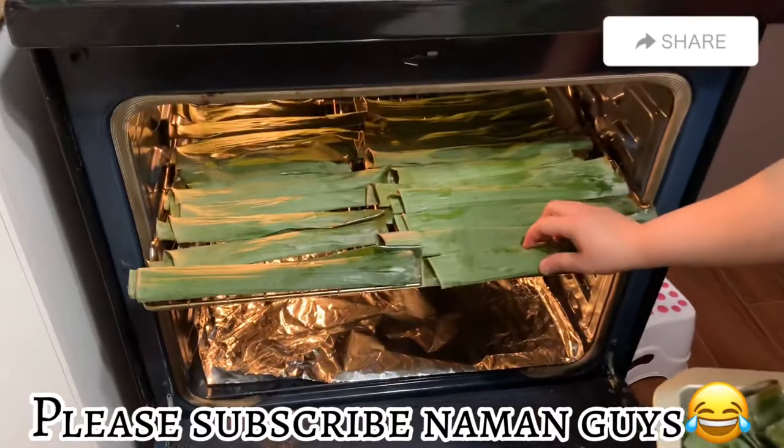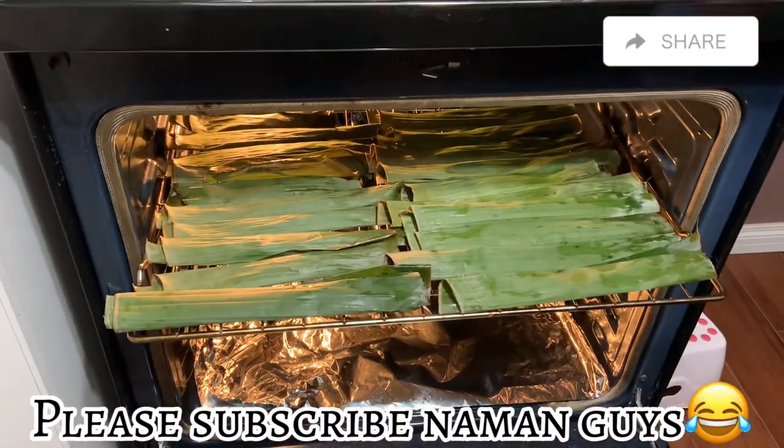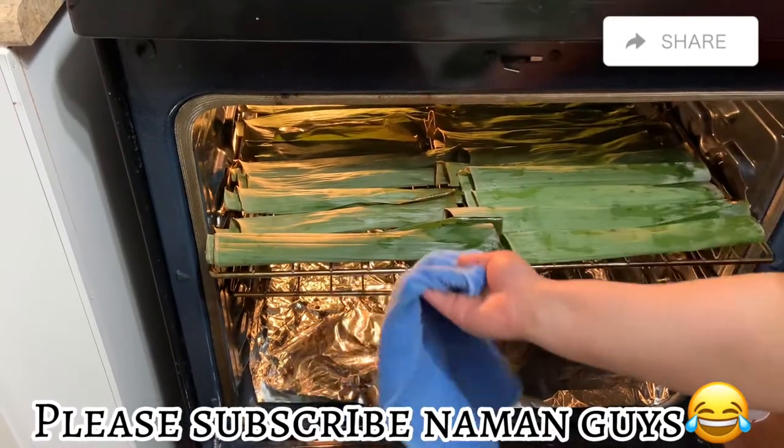Ayan guys, nangangamuyin na siya. Amoy tupig na nga. Ang sarap. Saan pa lang, busog ko na. Kaya amuyin ko na lang para hindi na ako kakain mamaya kasi busog na ako eh.